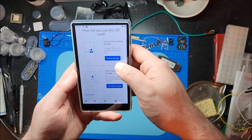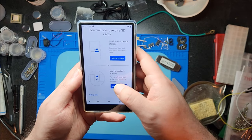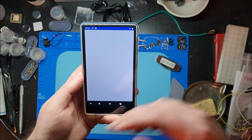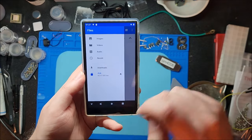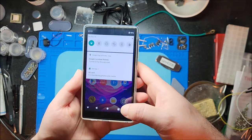There's a prompt to set up the SD card — I'm just going to use it as portable storage. I still want to have the internal storage separate. Now I'm on 62.51 gigs on the micro SD card, and everything internal seems decently snappy so far.